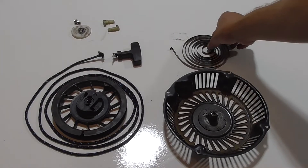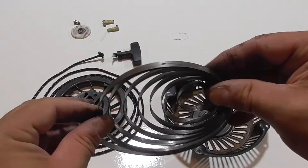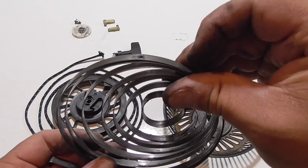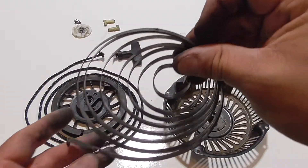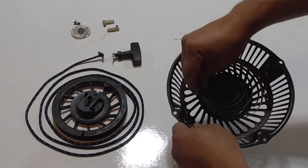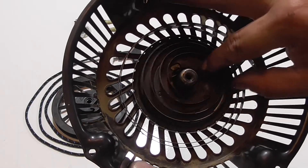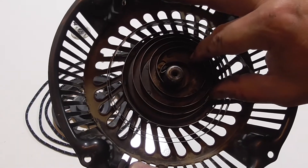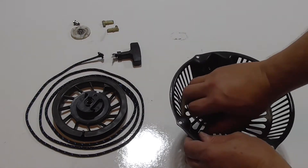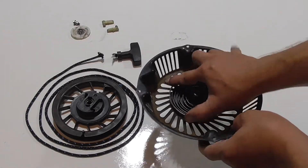Starting from the bottom up, we're going to do the spring first. You'll notice a little notch in the spring — that's to hold it together after it's been assembled. The direction of the spring matters. When you pull the rope, you want the wheel to be under tension. The bottom gets clipped in first and then essentially you just wind it until it gets tight.